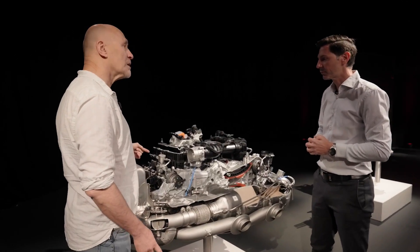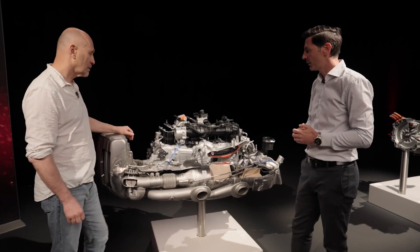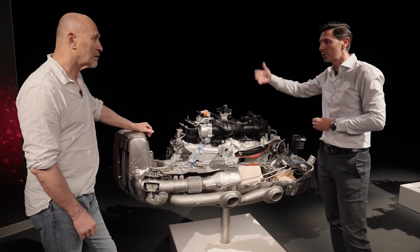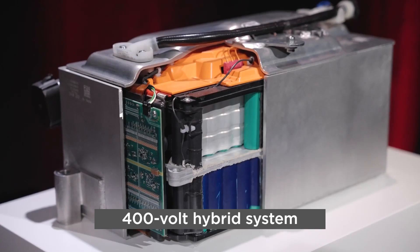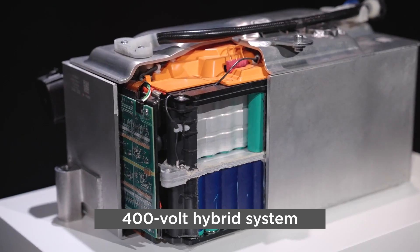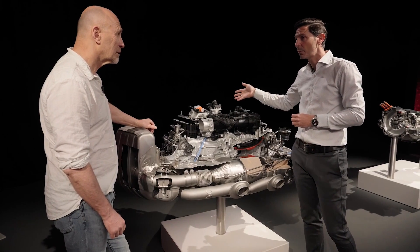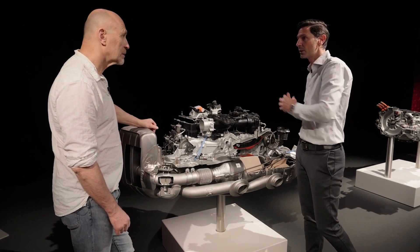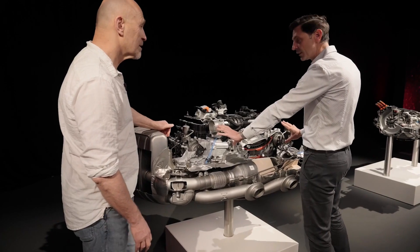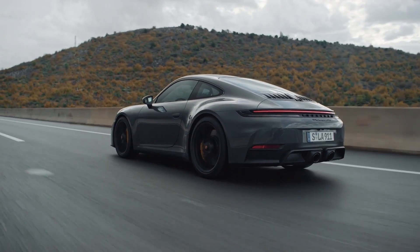You got rid of the alternator because you're now using the hybrid motor to power everything, right? Exactly. We have an e-motor in the PDK, so we can start the engine with the e-motor in the PDK and we don't need a generator anymore. And as we now have 400 volts in the car, we don't need the typical climate compressor or the hydraulic pump — all this stuff is now on 400 volts. So there's no belt drive at all? There's no belt drive. The engine is completely closed and encapsulated, so you don't see anything turning when the car is running.